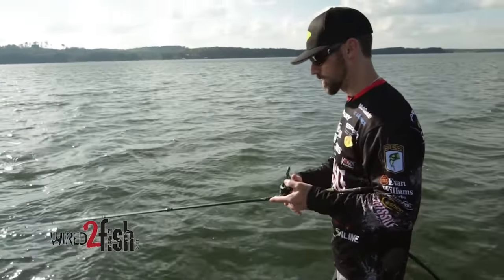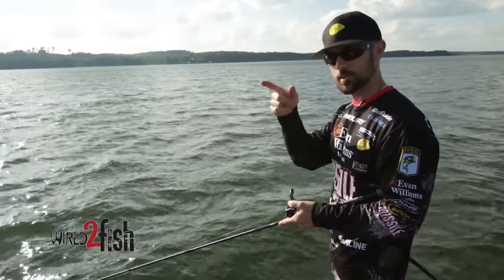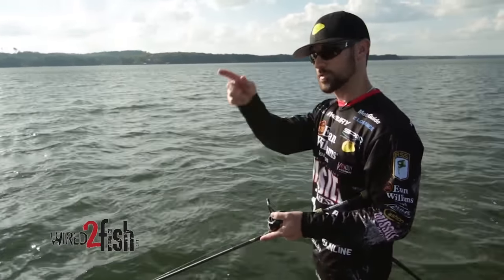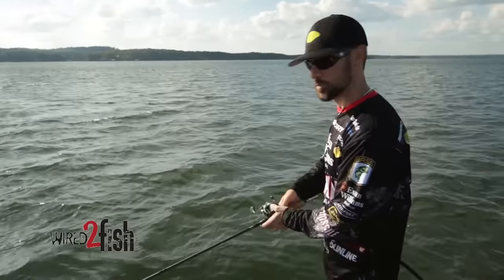Once you get your bait all the way back up, you can turn around and go the opposite direction. Sometimes you can trigger a strike that you would not have gotten if you just tried it the one direction. So it's always good to go back in that same direction that you just went.